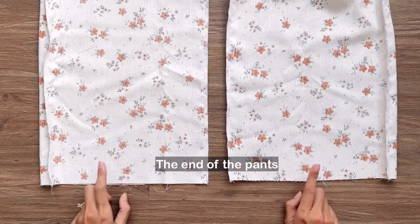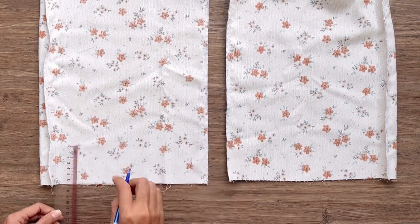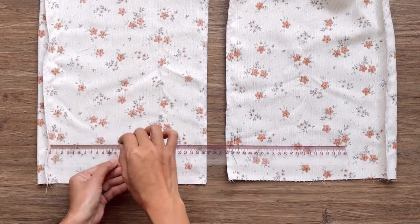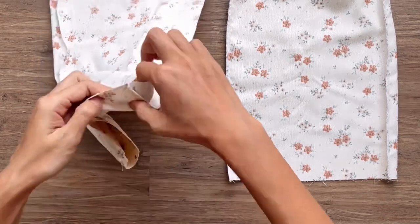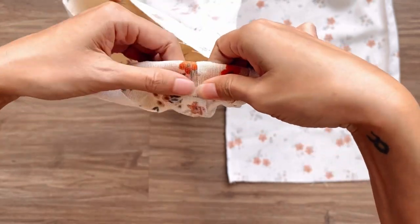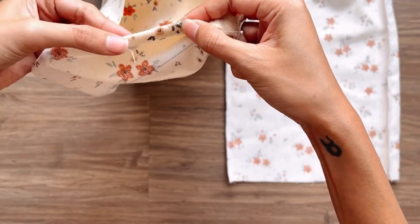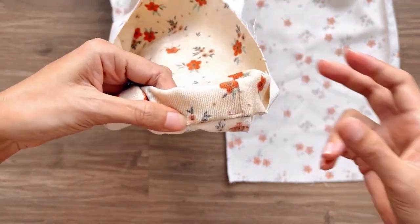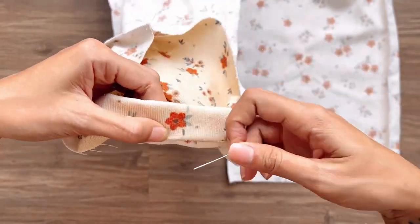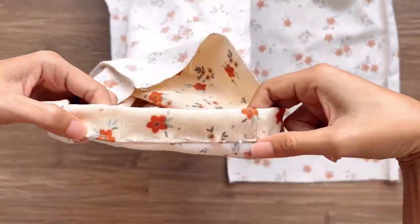At the end of the pants, I draw a line 7 cm above the ending line first. Then I fold the end fabric inside around 1 cm, keep folding to the line just drawn, and sew to finish the end of the pants.